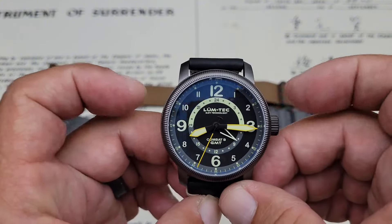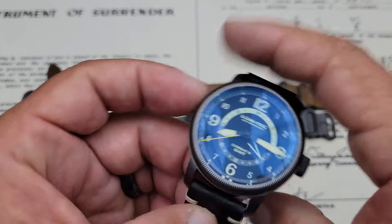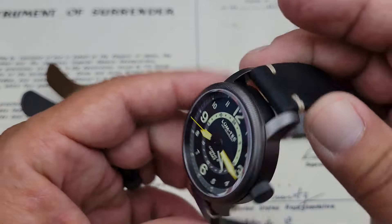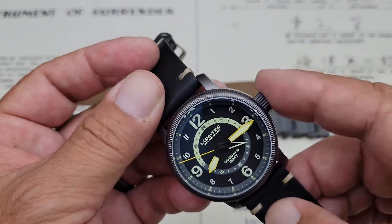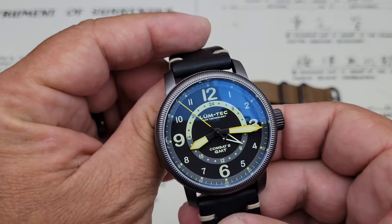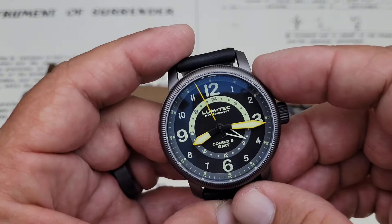Case size on this watch is 43 millimeters side-to-side, and lug-to-lug comes in at a big 51 millimeters. You have 14 millimeters of thickness and a 22 millimeter lug opening. VITON self-lubricating gaskets are used all around on this watch — case back and crown — and the crown actually has a double seal on it. Really impressive.